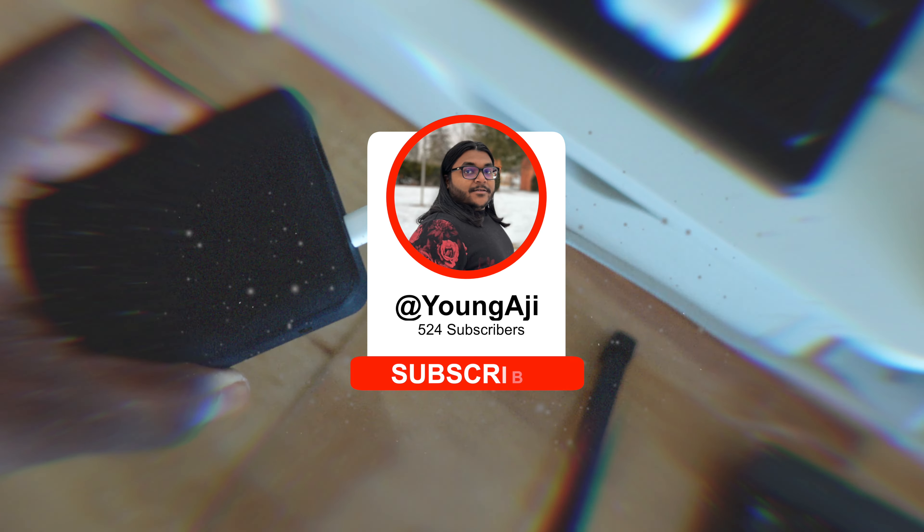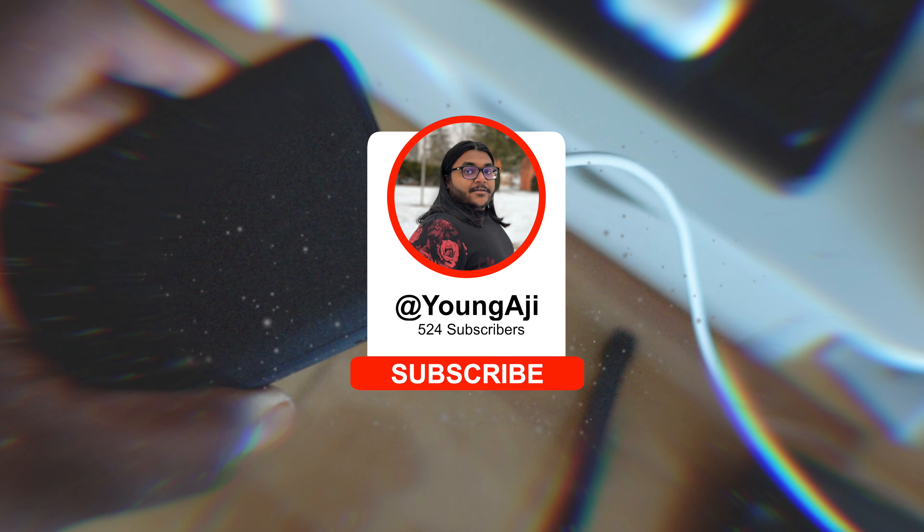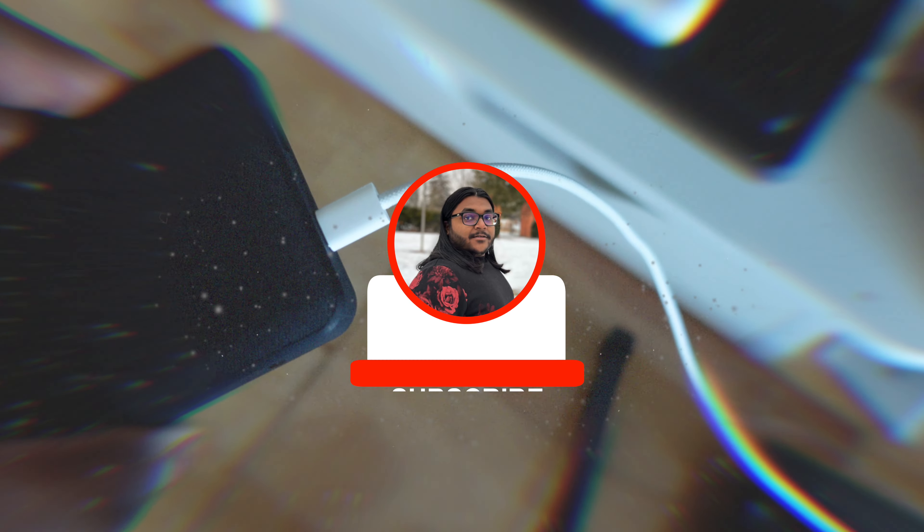And that wraps it up for this video. If you guys did like this video, make sure to give it a big thumbs up, subscribe down below, and I'll see you guys in the next one. Peace.